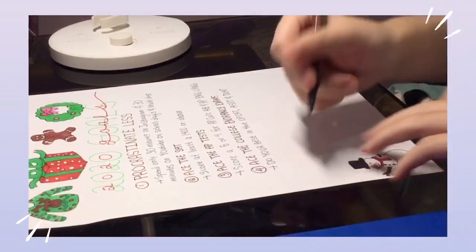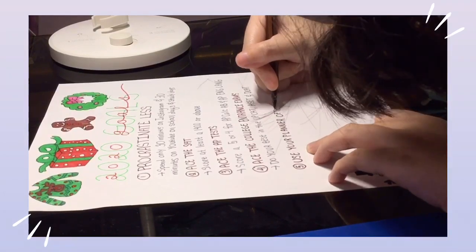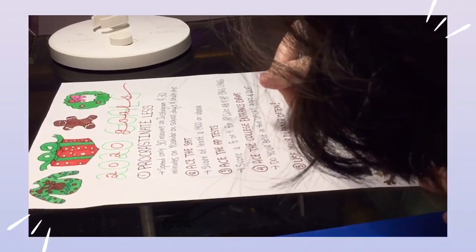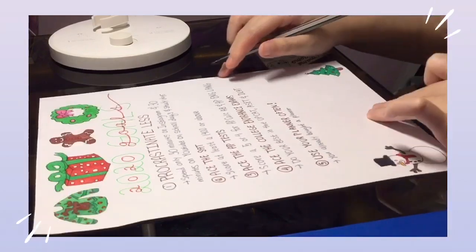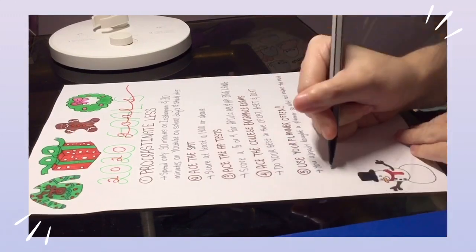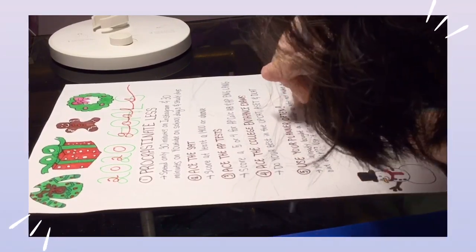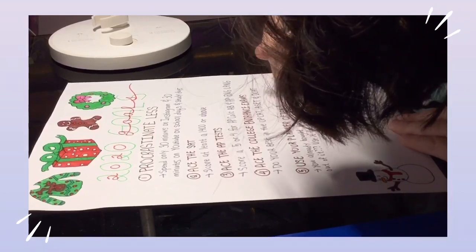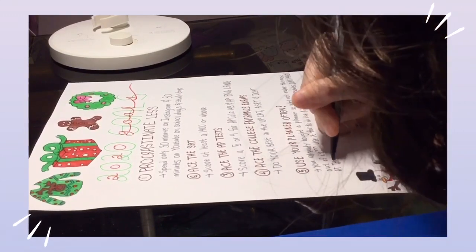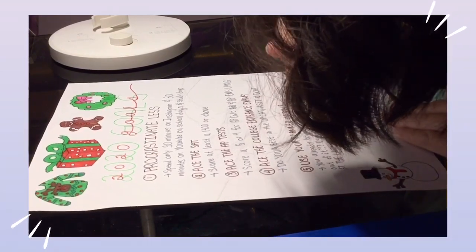My next goal is to use my planner often. I noticed that from August till December I did not use my planner much, which resulted in me forgetting deadlines and not knowing what to do on a particular day. In 2020 I got myself a planner that I know will cater to my needs, and I want to fully use it for staying organized, keeping up to date with deadlines, and making to-do lists every single day. I'll also be doing a review video of that planner next week, so stay tuned.